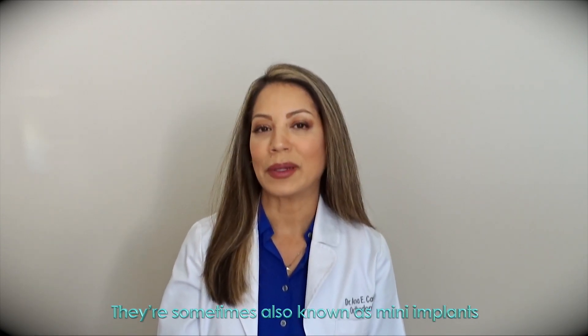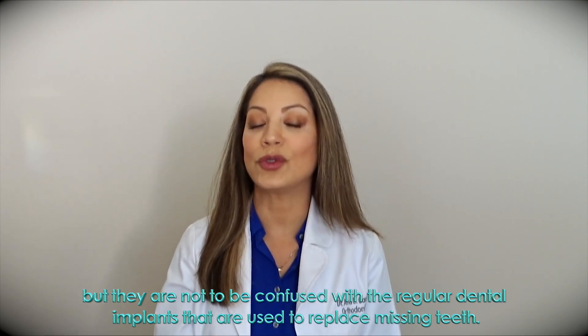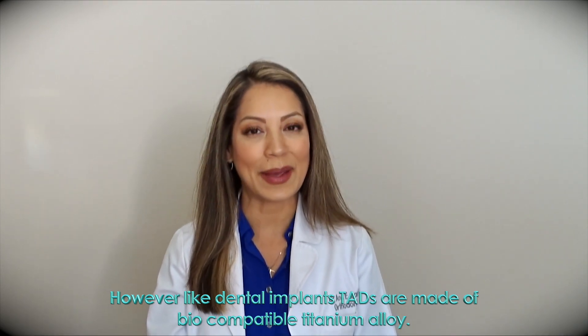They are sometimes also known as mini implants, but they are not to be confused with the regular dental implants that are used to replace teeth. However, like dental implants, TADs are made of biocompatible titanium alloy.